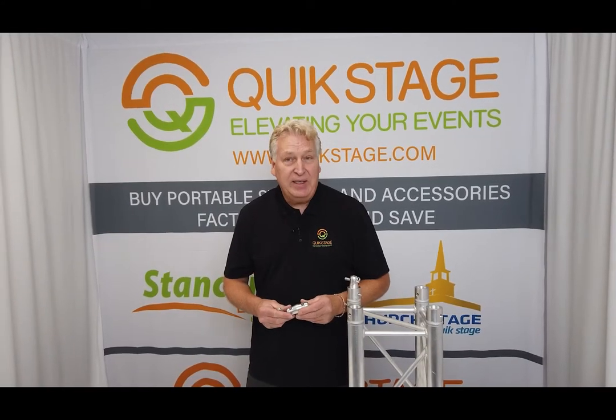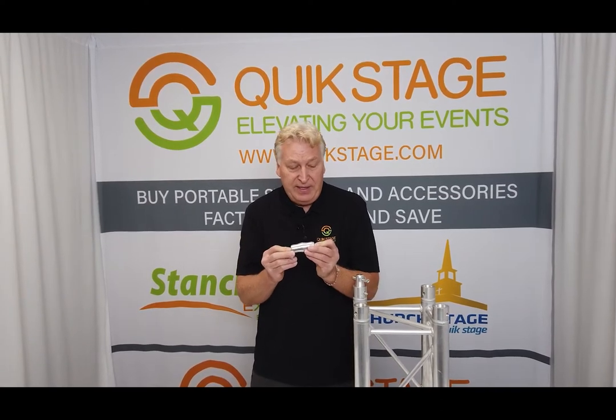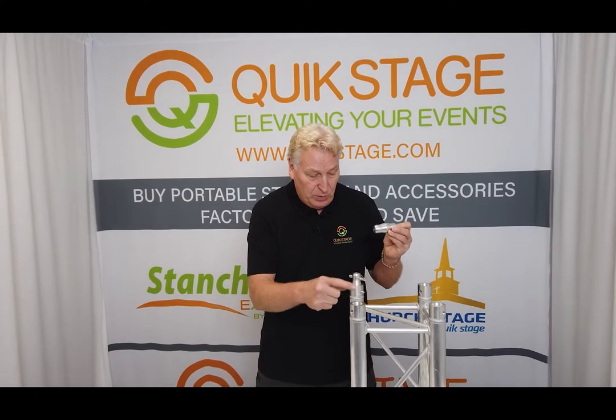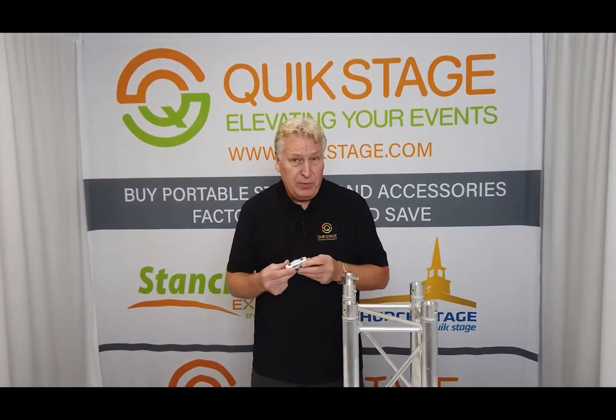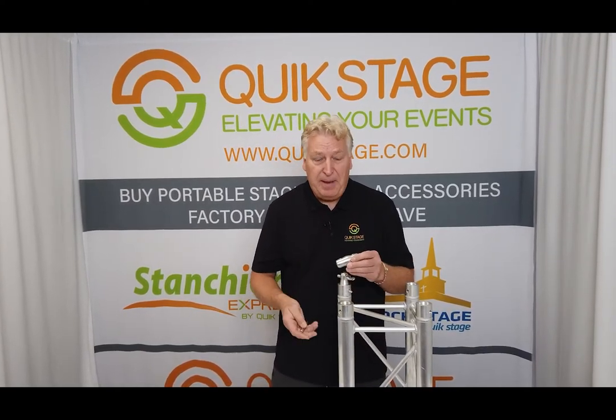Hi, this is Jim Fenness from Quickstage, and this segment is on our double-ended conical connector designed to fit in the 2-inch tube. This happens to be the 12-inch truss here, but it'll also fit on Global Truss F32, F33, and F34, or any other brand of trussing that is Global Truss compatible.